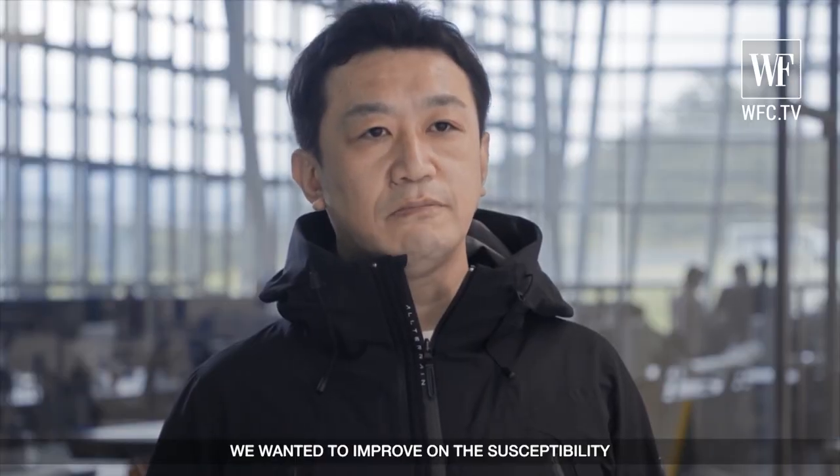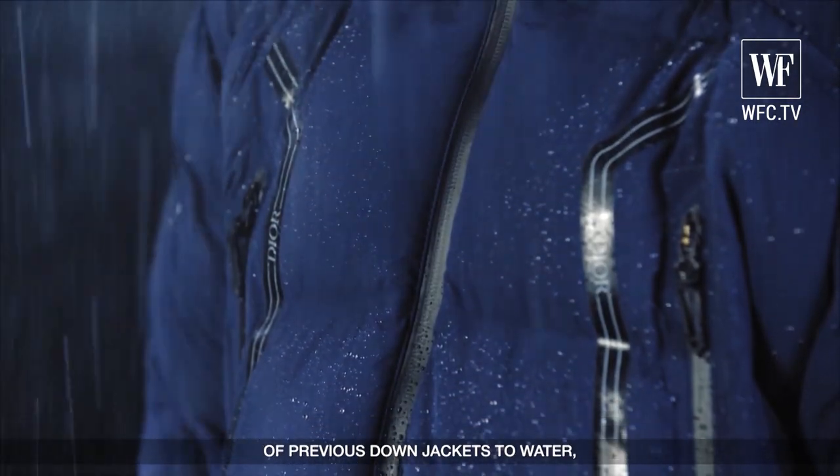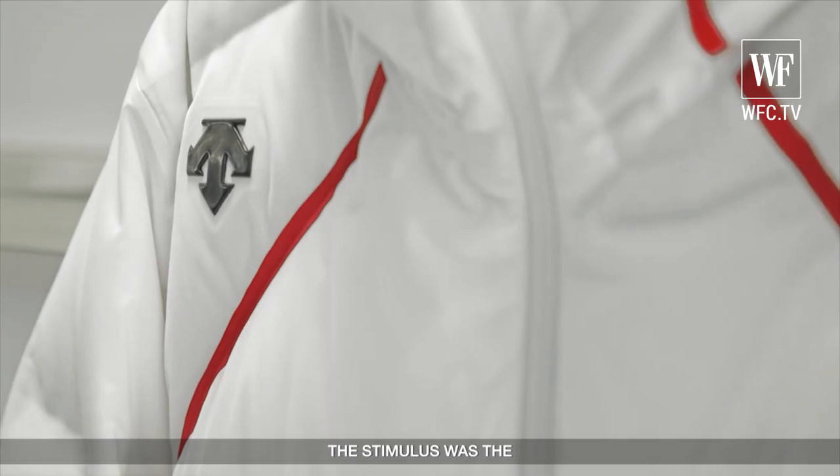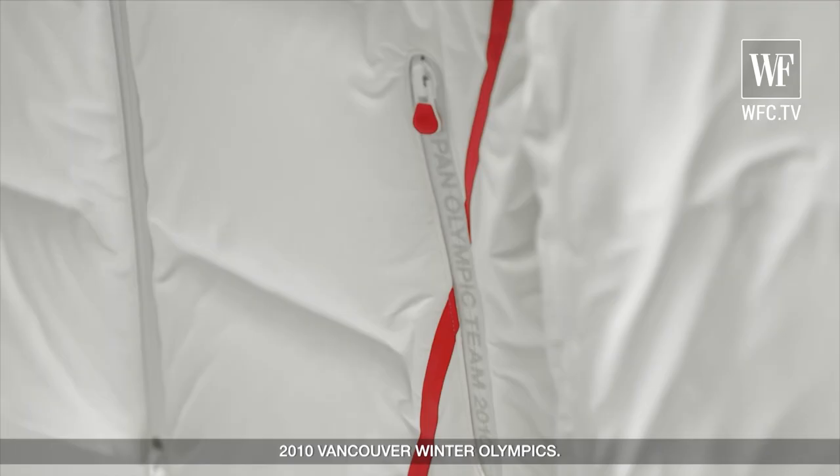This is the result of work dating back to the 2010 Vancouver Olympics.